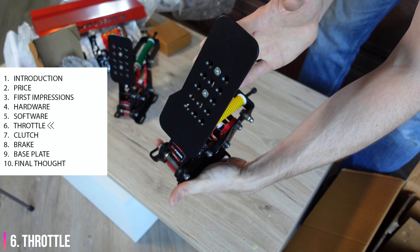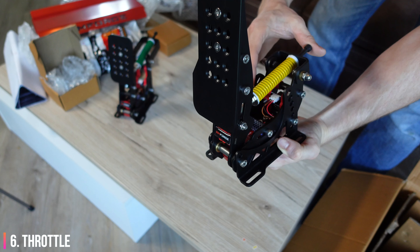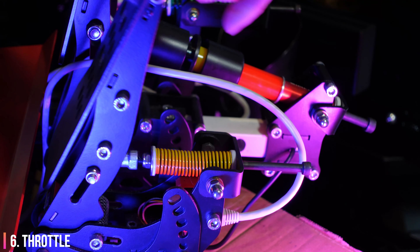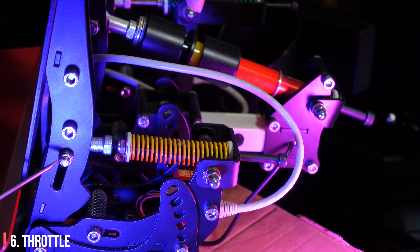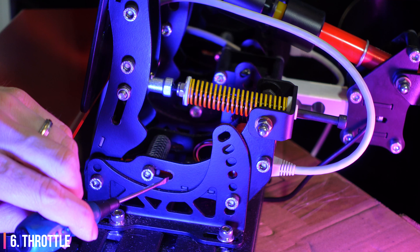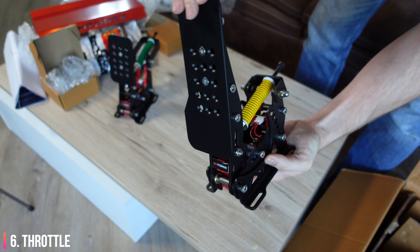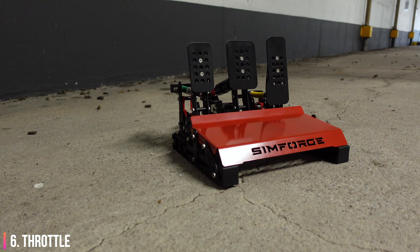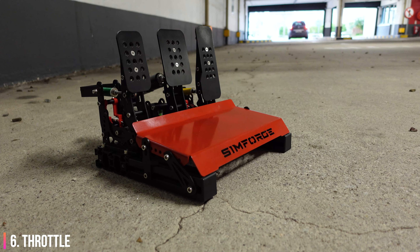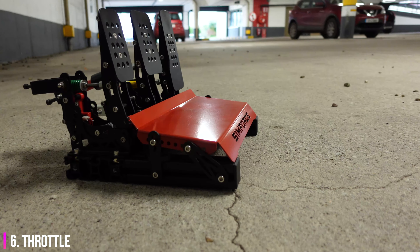The throttle is far too light in its default configuration. This needs to be tightened up from the factory, and I'd actually like to see a stronger spring on there too. Adjusting the preload and angle of the spring rod did help. I also adjusted the travel of the pedal using a simple yet clever travel adjustment mechanism, as the default configuration has far too much travel. The width of the pedal is pretty perfect, and the adjustments are available to make the throw far less.